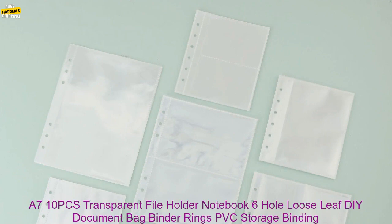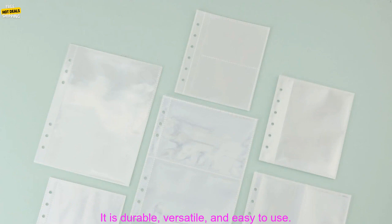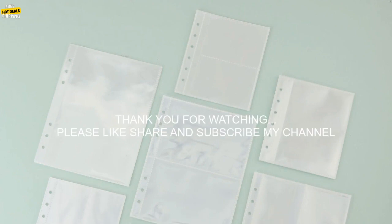Versatile: the folder is perfect for storing loose-leaf papers, notebooks, and other documents. Overall, the A5-A6-A7 10 PCS Transparent Fileholder Notebook 6-Hole Loose Leaf DIY Document Bag Binder Rings PVC Storage Binding Folder is a great option for anyone looking for a stylish and efficient way to organize their papers. It is durable, versatile, and easy to use.